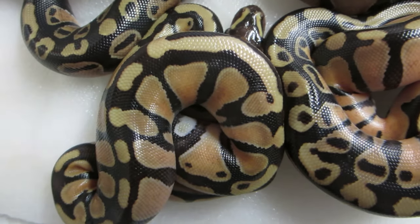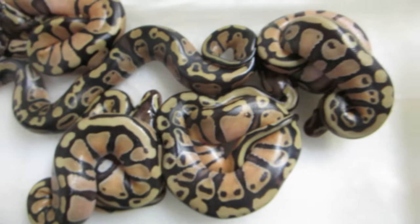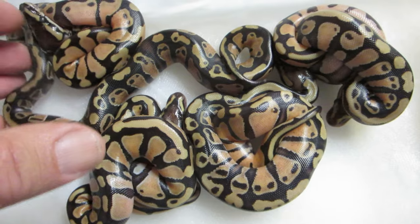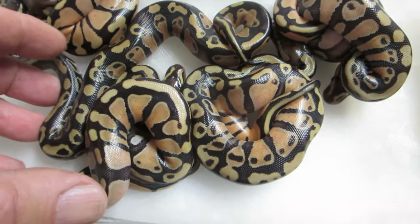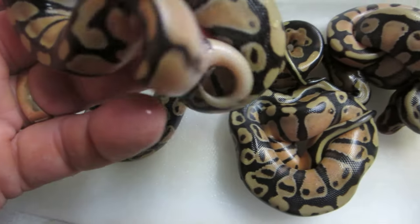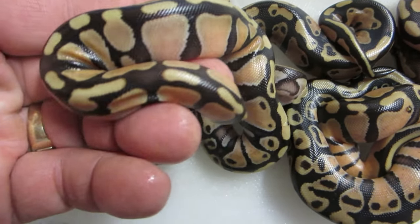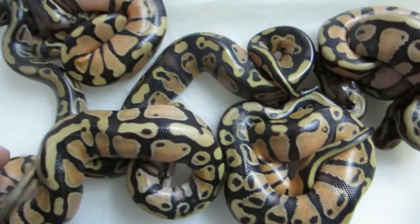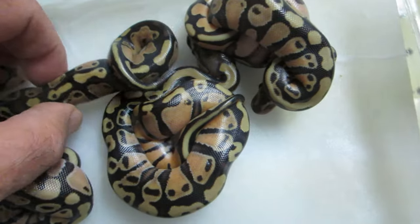Hi everyone, this is Brian Gundy from For Goodness Snakes. I wanted to share the results of clutch number 17 with you. This was an inchie bred with a pied — these are babies from the smiley pied. As you can see, we ended up with some gorgeous inchies here. All of these snakes are het for pied, and all of them are inchies.